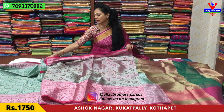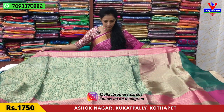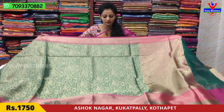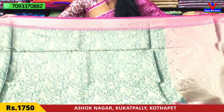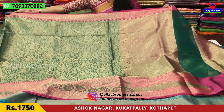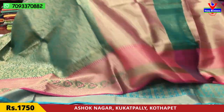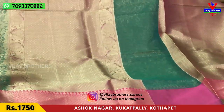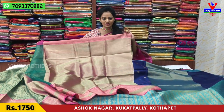Next, we have a new saree in a different color. You will also have different designs with a green color option. This is green color with a pink color border in a diamond design. The middle part has a gold color tissue base. The blouse set has brown color with three outlines. This is Rs.1750.